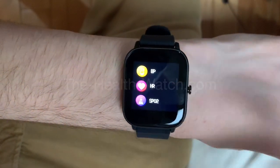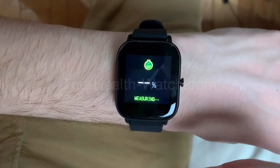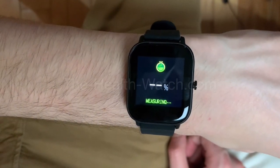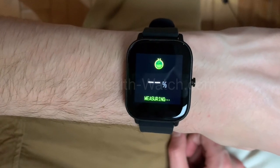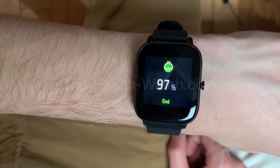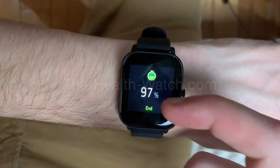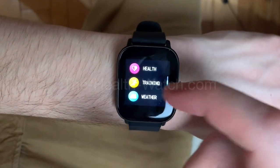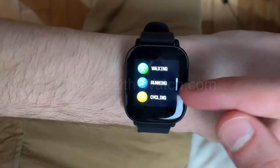You'll be able to sync the heart rate with your phone via the app. Next is blood oxygen — pretty much the same thing, using the sensor on the back of the watch to calculate everything. There it is: 97. That's it for the health functions of the watch.